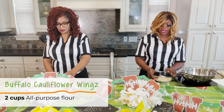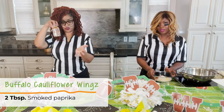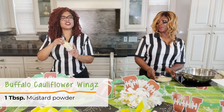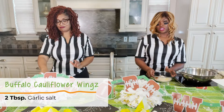Some flour in here, and I put in some of my favorite seasonings. I have smoked paprika — you cannot not have smoked paprika. I added a little bit of mustard powder. Also I put in some onion powder, and then I also need some garlic salt.